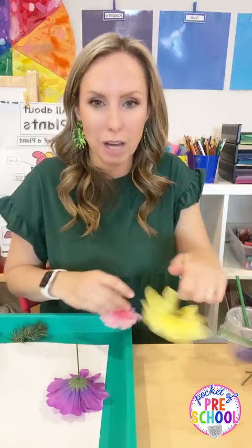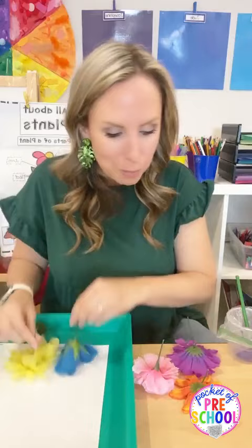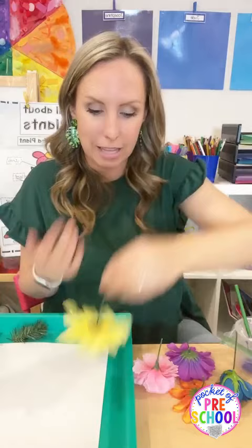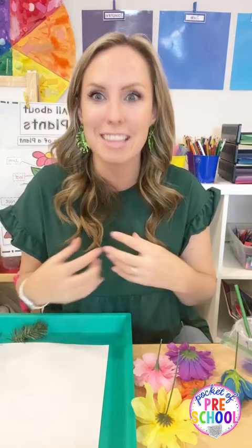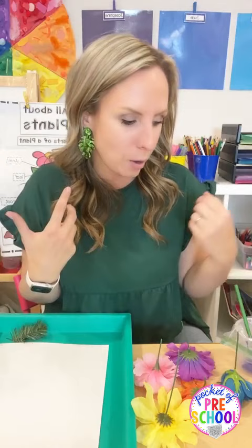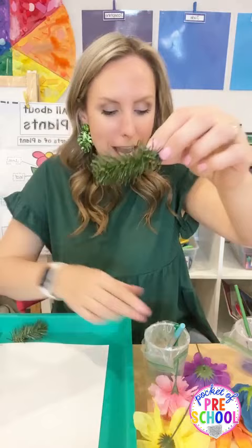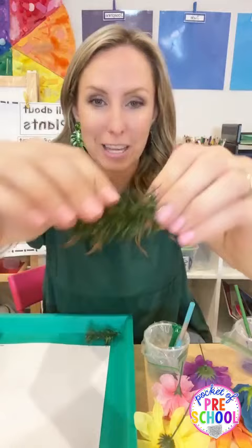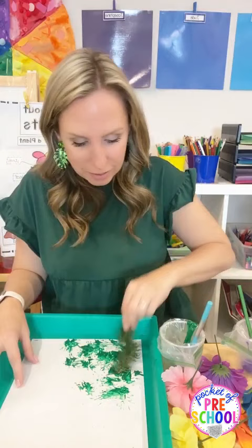Just put a paper plate, squirt some colors on it, put all the flowers in it and they can stamp. You could also cover the table and have different plates or little bowls of paint and do it as a collaborative painting. When I do collaborative paintings, once it's dry, I cut it up into as many pieces as kids I have and give each kid a piece to take home. You can also stamp with little needles and leaves from wreath branches - they make a really fun sound and texture!